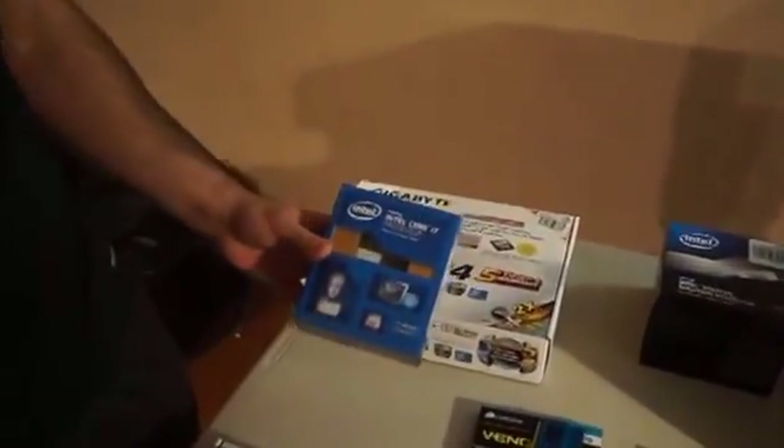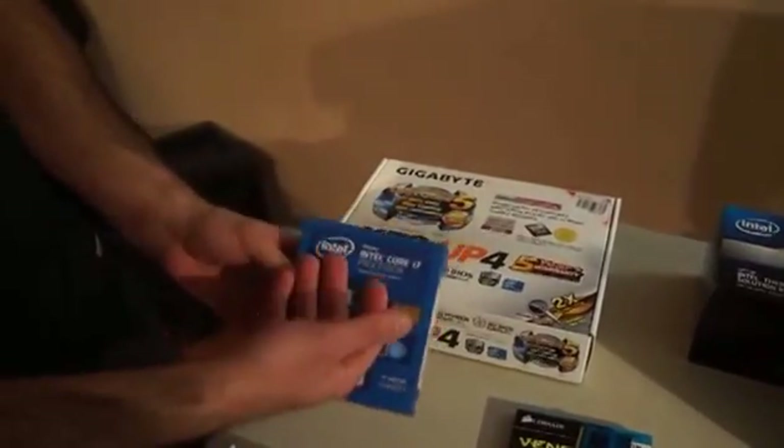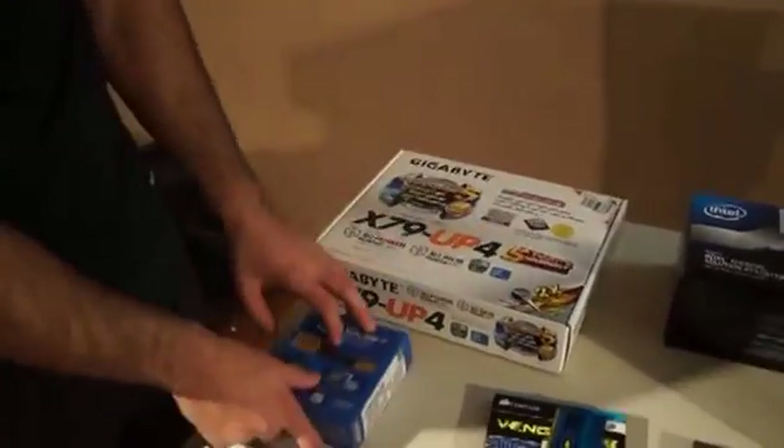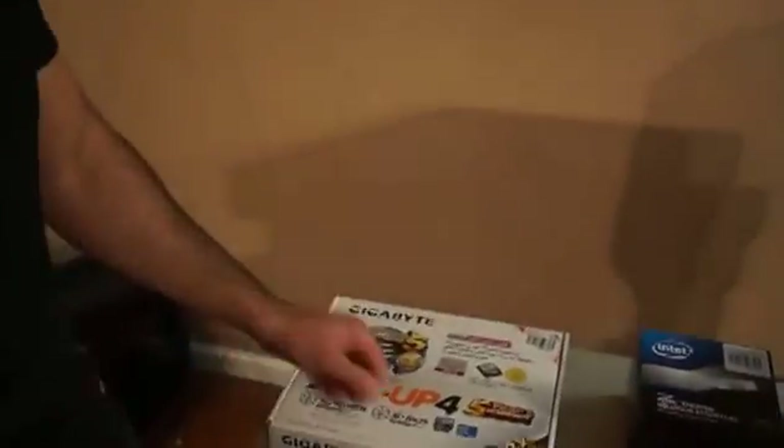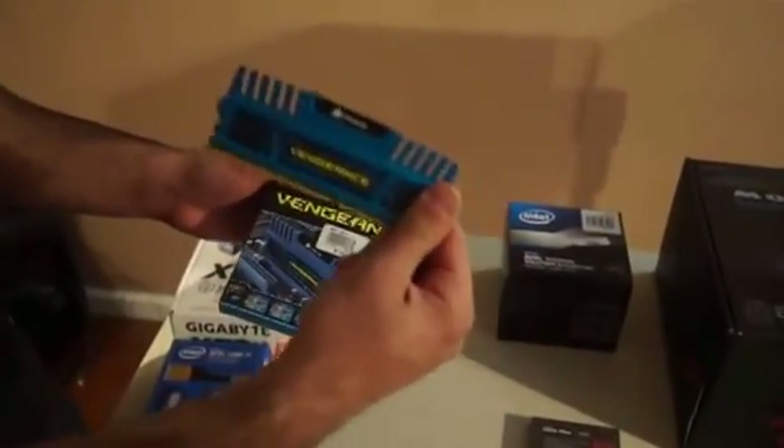This is a powerful processor I'm using. It doesn't really matter which one — I'm just using a good one because I'm going to keep it, but this does not make a difference. You just got to make sure that the socket can match. This is the 2011 socket. I got 16GB of RAM, but I'm only going to use 8GB because that's all you need.